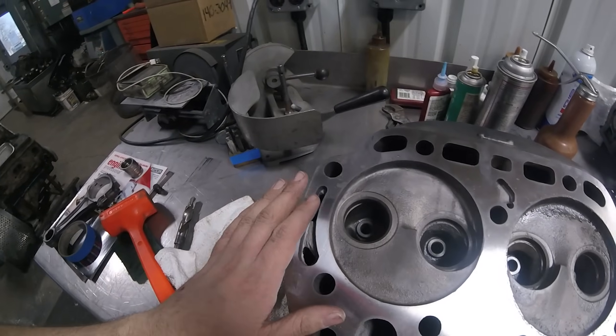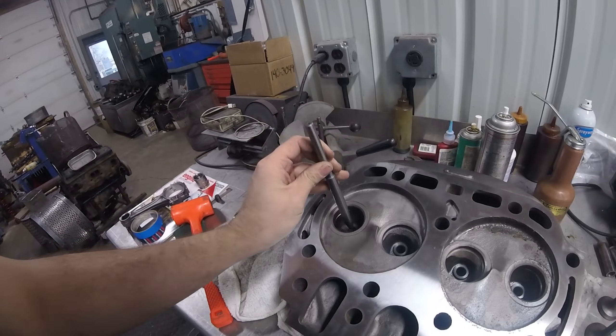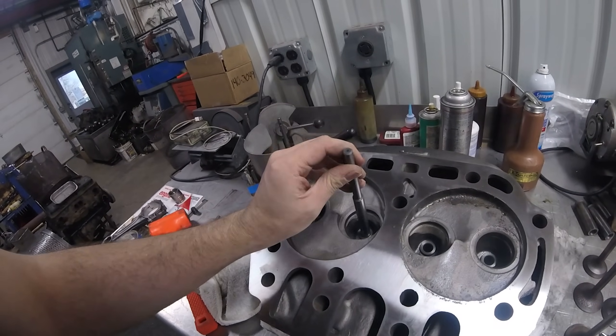We've got the new guides all pressed in. The pilot that we're going to be using to do our machine work on the seats fits really nicely — I think it's going to do really well.